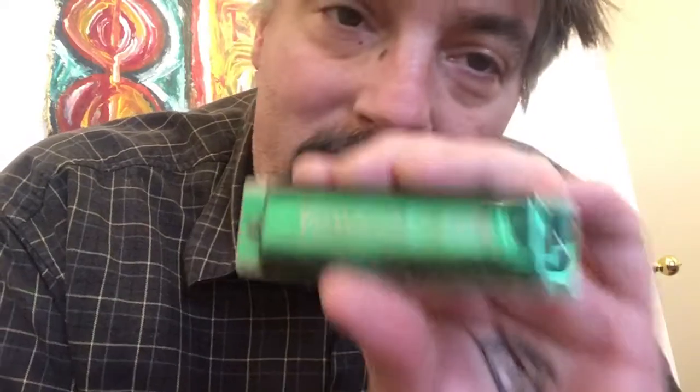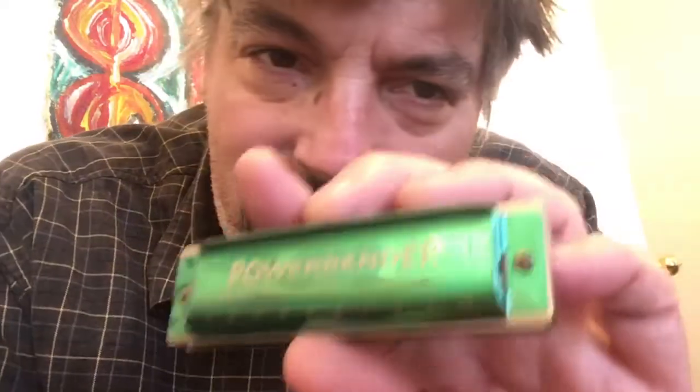Thank you, Edward, so much for this — I really appreciate it. He sent me a wonderful package of things: banjo strings for my banjo, guitar strings which I'm always in need of, these two harmonicas, the chromatic harmonica, and a couple of leather harmonica sheaths, which are really handy. Anyhow, I just wanted to give you a little example of that, and thank Edward Morton very much for his wonderful, kind, and generous package that he sent me.